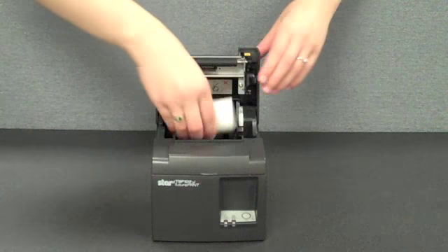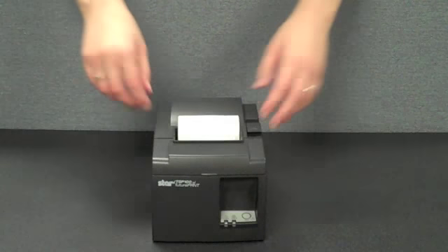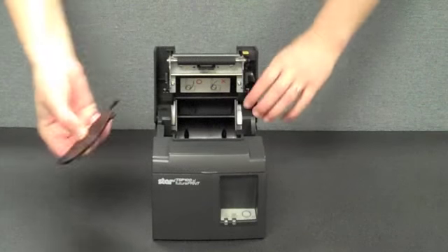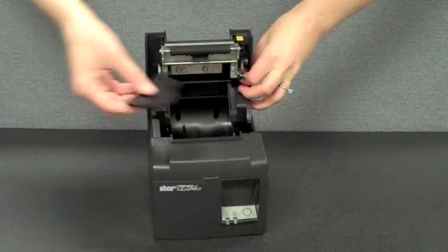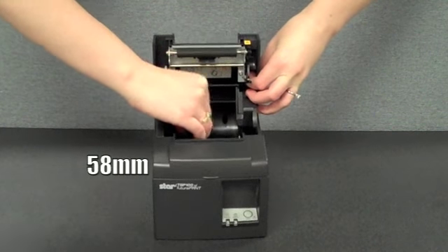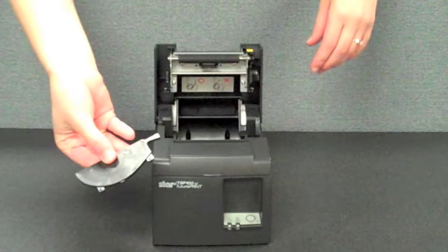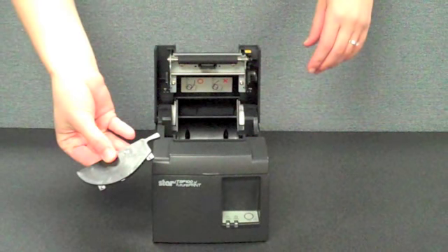A startup paper roll is also included. Paper loading is fast and easy with a drop-in and print design. By default, the TSP100 supports a standard 80mm wide roll of paper for customer receipts, and can also easily be adjusted to accept 58mm wide rolls for credit card applications. To use a smaller width roll, simply fit the included paper guide into the paper chamber.